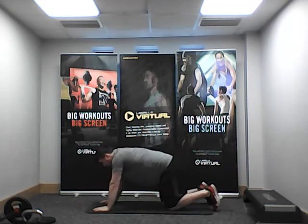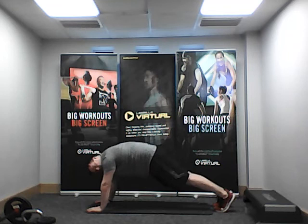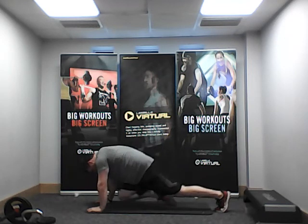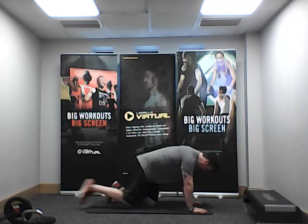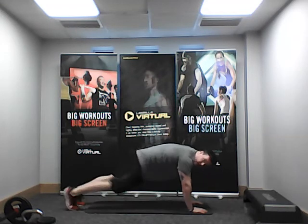Push-up position — we're going to work on mountain climbers, nice and steady. We're going to go slow and get the knee close to the chest. So slowly we go forward — knee goes forward, step. We don't want to go super fast; we want to take our time and get the knee as close as you can to your chest. Slowly bring it back, control, take your time. Push-up position — knee goes as far forward as possible, then step.